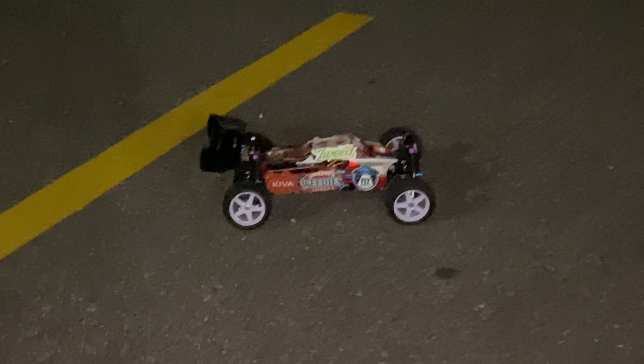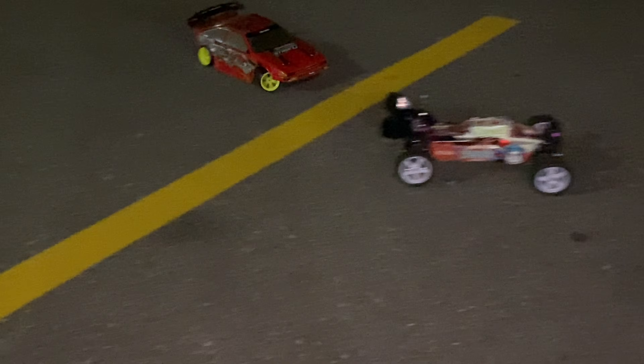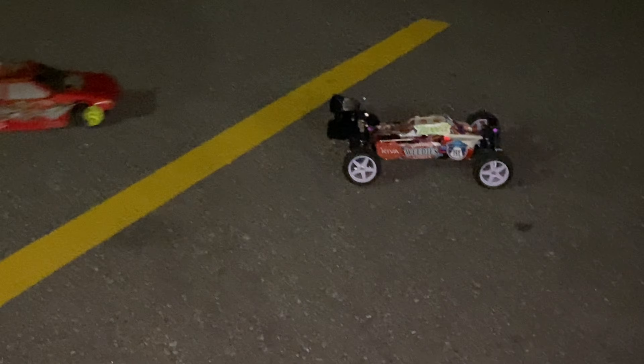All right guys, this is as it is with the Axion shock installed. We're doing a little bit of road runs right now, road drifting out here in the parking lot. We're actually sliding around — Dresdeny build here. It's going pretty well.